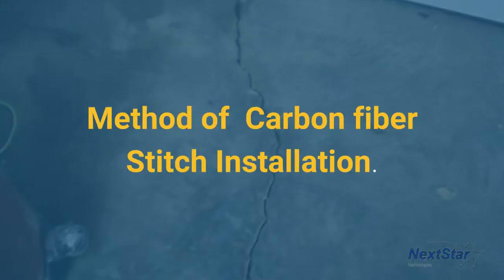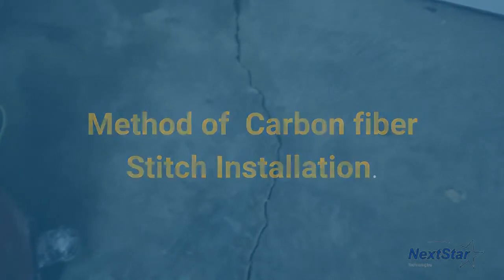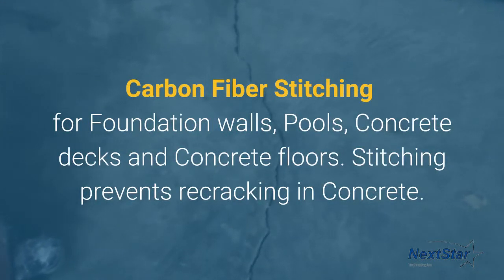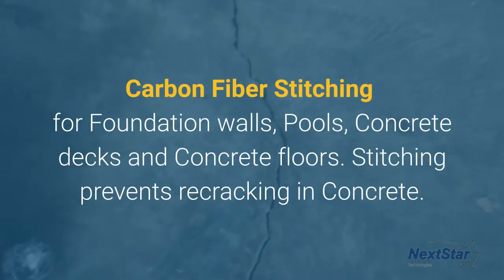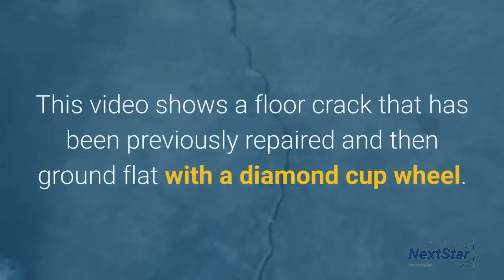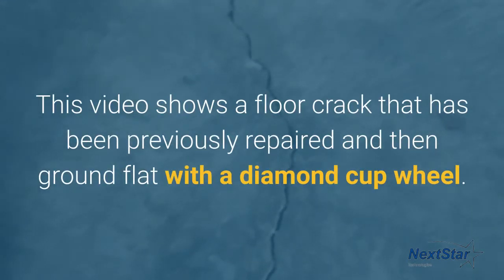Method of carbon fiber stitch installation. Carbon fiber stitching for foundation walls, pools, concrete decks, and concrete floors. Stitching prevents recracking in concrete. This video shows a floor crack that has been previously repaired and then ground flat with a diamond cup wheel.